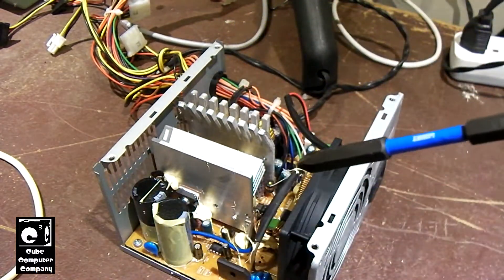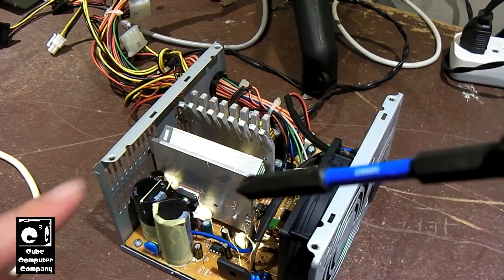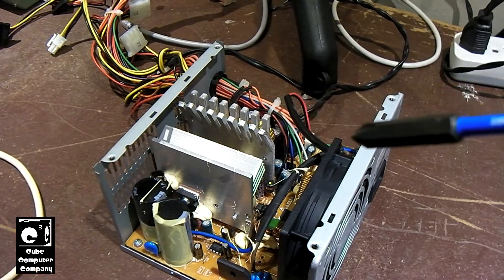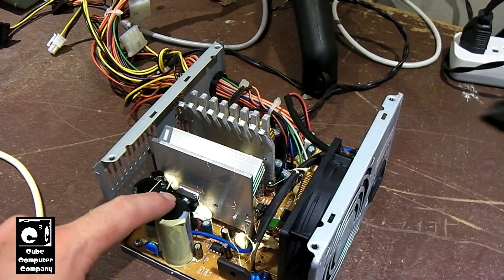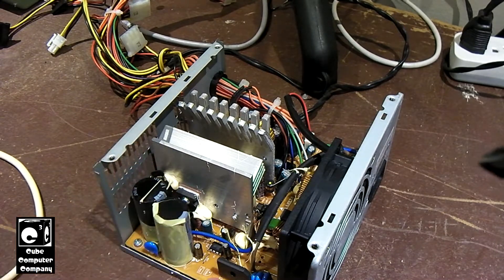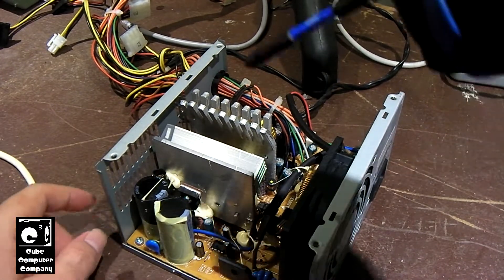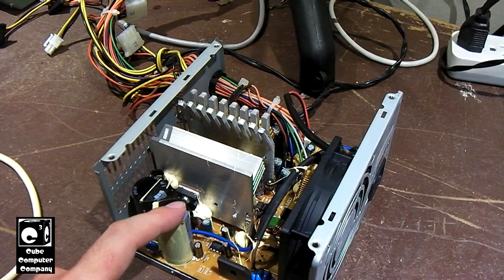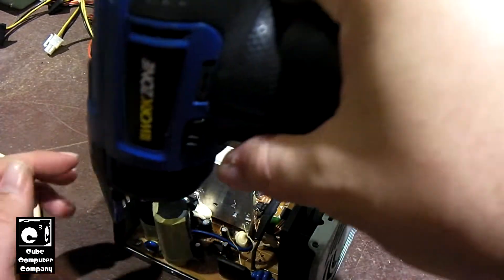I should mention you definitely want to be careful when you're working around the inside of a power supply unit. This power supply has been unplugged for quite some time, and these two primary capacitors have had plenty of time to discharge. But I did check at the multimeter on this bridge rectifier first to make sure there was no standing voltage, because these things can run between 340 to 370 volts DC, which is enough to really hurt, if not kill you.